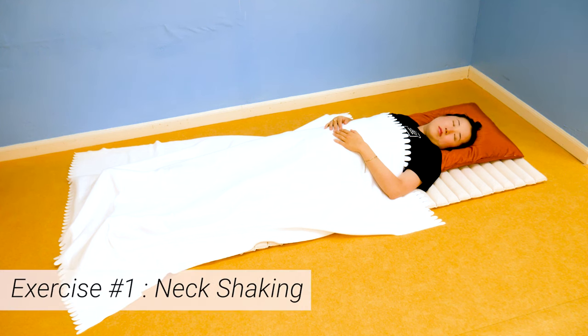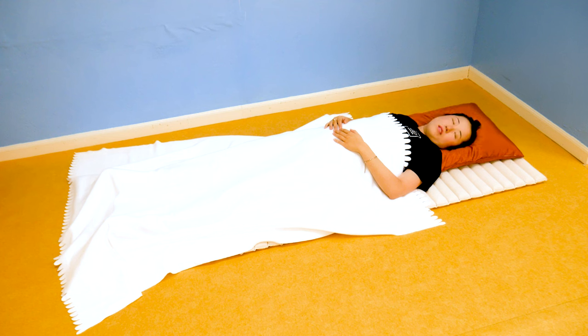Let's start with exercise number one: neck shaking. The biggest reason why it's so hard to get up in the morning is because your brain is still asleep, so we need to wake up that brain so you can get up and get your day started. Simply shake your neck side to side while shaking your head side to side, and breathe out gently to release any fatigue still remaining in your body.